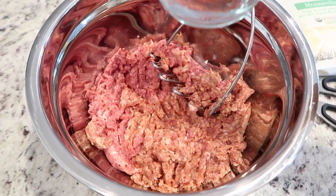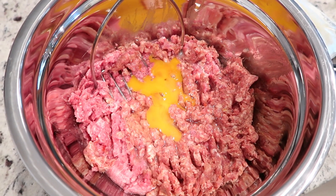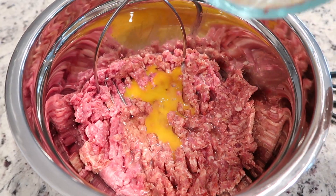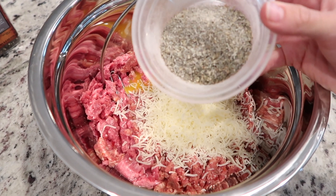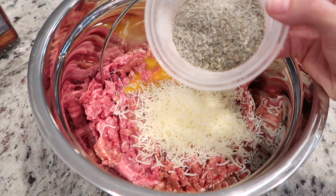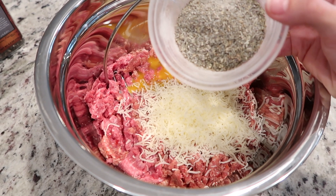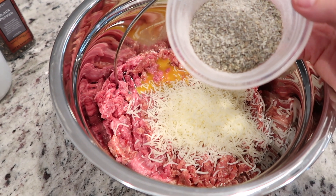Next we're doing a quarter cup of water, and then we just added one egg. Next is a half cup of mozzarella cheese. And we have a mixture of a half teaspoon of pepper, a half teaspoon of salt, a tablespoon of Italian seasoning, a tablespoon of garlic, and a tablespoon of onion powder.